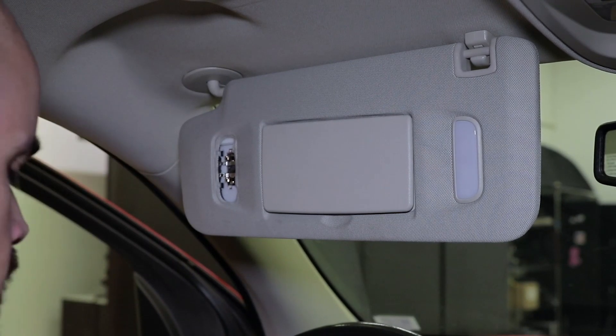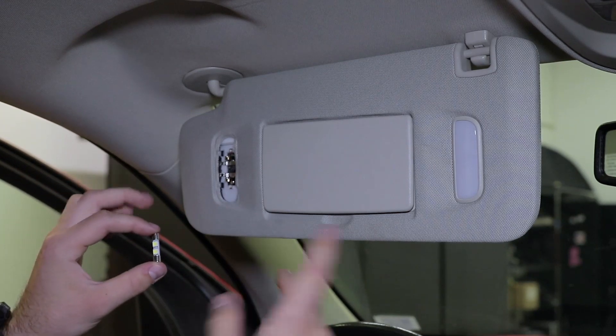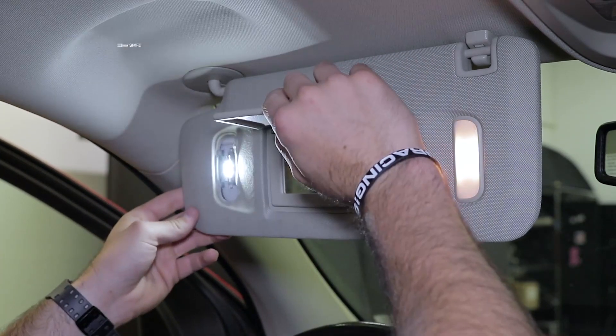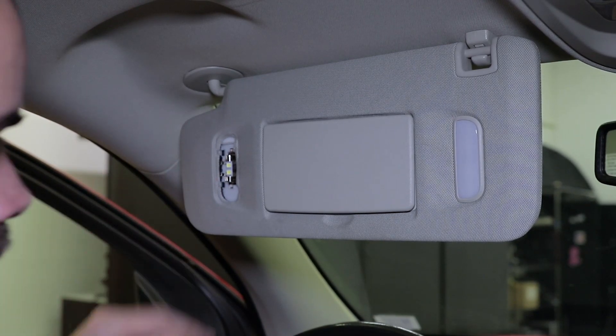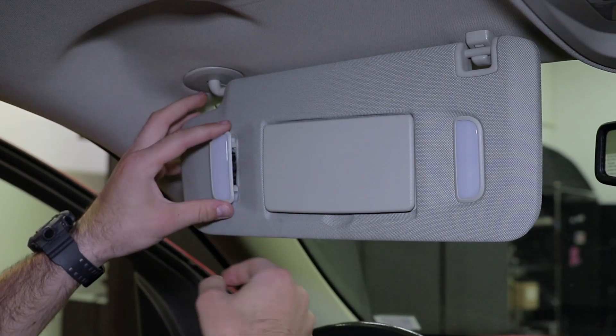Remove the stock bulb and insert our LED upgrade. Now these are polar-sensitive, so we do recommend testing the function before finishing the installation. If for any reason these don't light up, simply pull the bulb out, rotate it 180 degrees, and reinstall it. With our bulb installed, we simply slip that plastic cover back on.